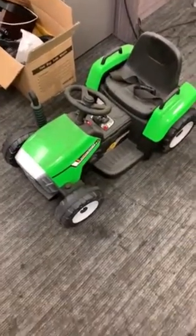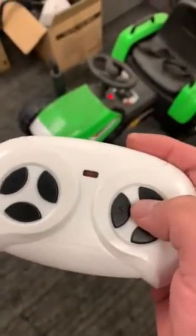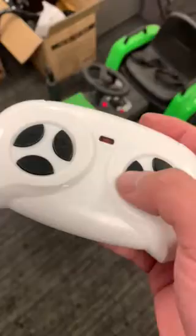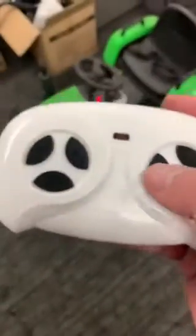Hi everyone. Today I will show how to connect the tractor with the remote control, and how to turn off the remote control and let the tractor work itself.